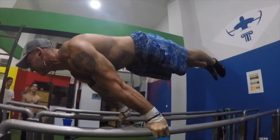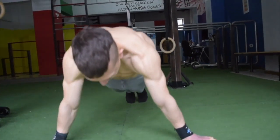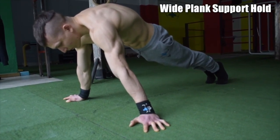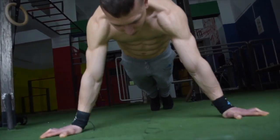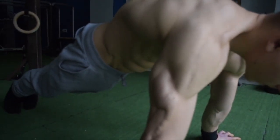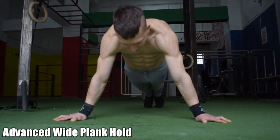The first exercise in our top five straight arm exercises in calisthenics is the wide plank. We consider this one of the most basic but also one of the ultimate exercises for developing straight arm strength. Ensure that every athlete, no matter what level you are at, begins at level one, so that your elbows gradually get used to remaining in a straight arm position and you avoid any potential injury.